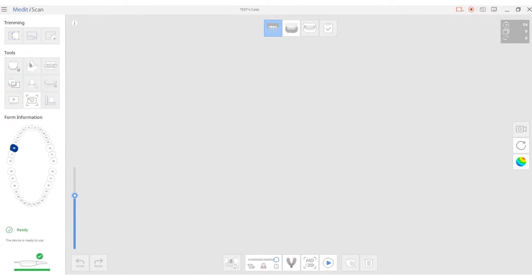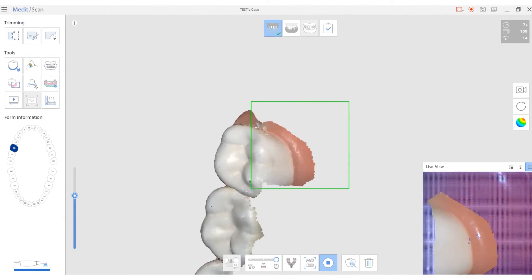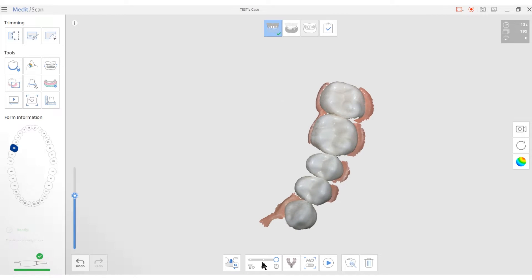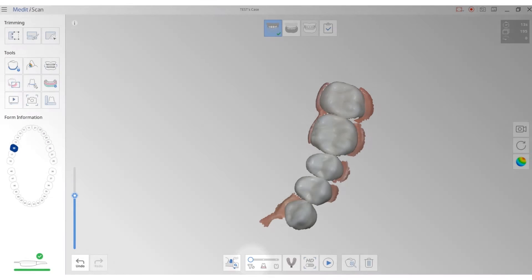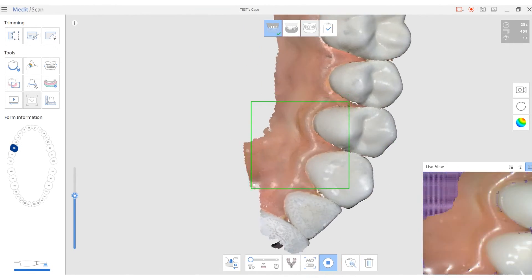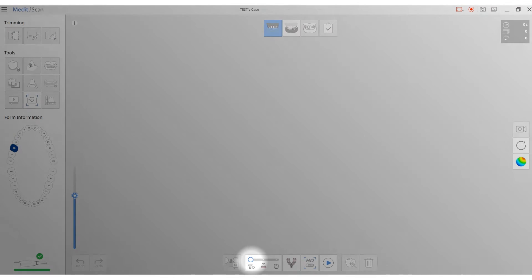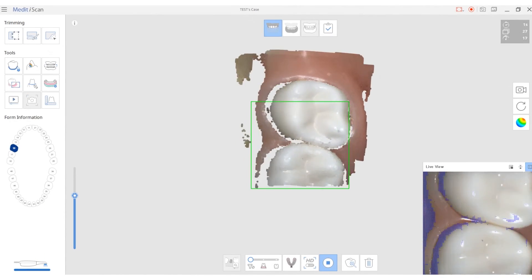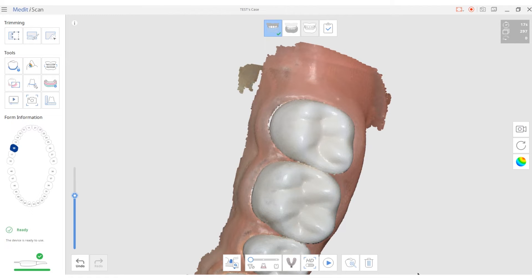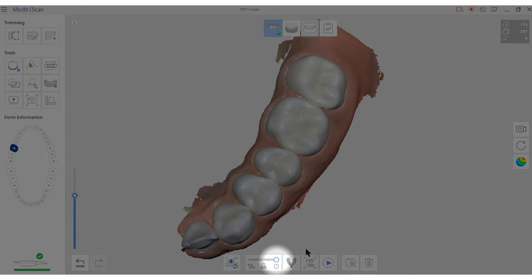Users can always scan with the third filter option first, then scan with the first filter to add soft tissue data. In contrast, users can also scan with the first filter option first, then additionally scan with the third filter to capture tooth structure data.